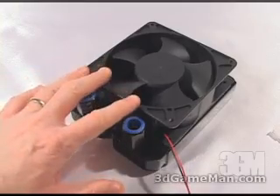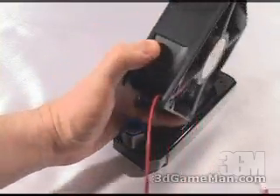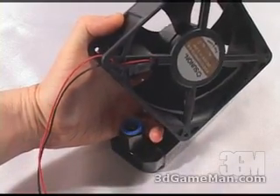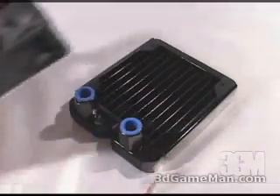This is a Sunon 120 millimeter fan. The fan spins at 2300 RPMs, pushes 38 CFMs, and is 34 decibels.